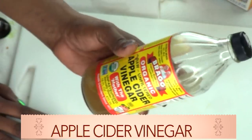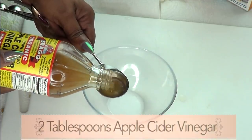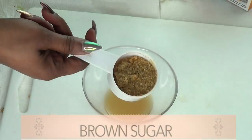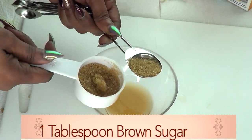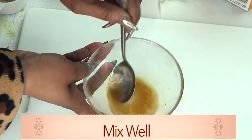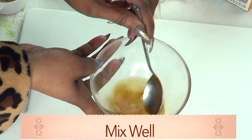The next ingredient is apple cider vinegar, and apple cider vinegar will help to get rid of acne from the skin. I'm going to be using two tablespoons of apple cider vinegar. I'm also going to be using some brown sugar — one tablespoon of brown sugar. Next, I'm going to mix the brown sugar with the apple cider vinegar, making sure that the brown sugar is completely dissolved in the apple cider vinegar.